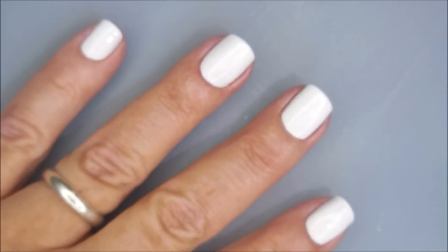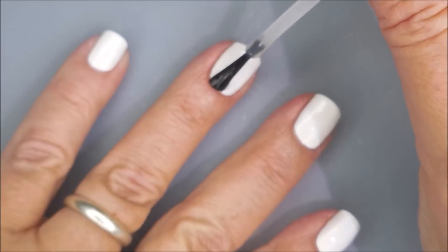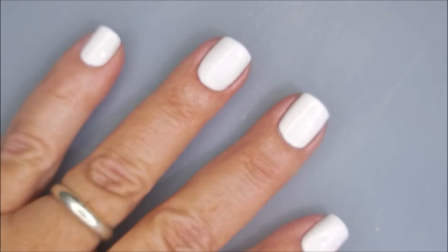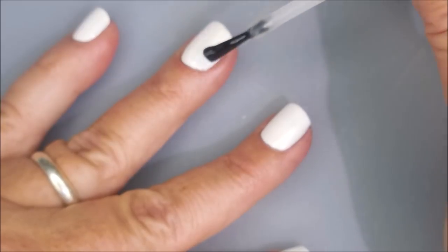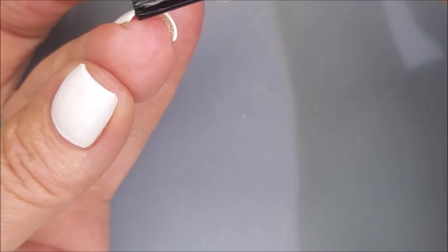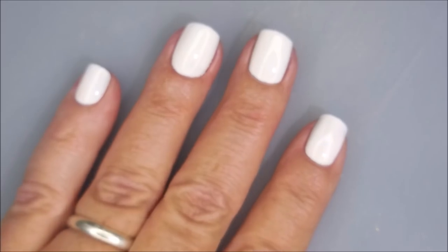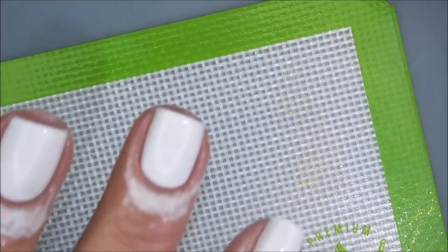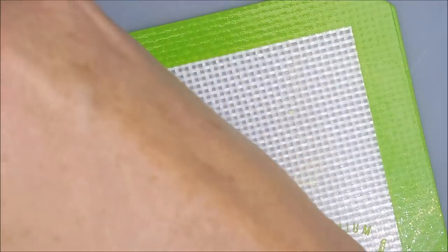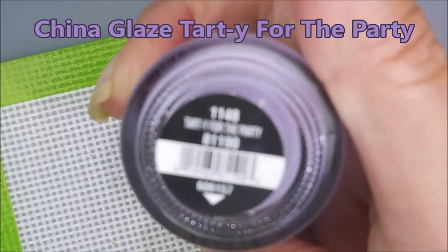I'm going to top it with the Pro FX Quick Dry Top Coat. Since I am doing a Smooshy, I'm not too worried about it being a perfect base. There might be, like if I just wore this on its own, it might have some see-through spots or not perfectly done, but since it's a Smooshy, we're going to roll with it. I'll be using IMK Peel Ease around my fingertips and China Glaze's Tarty for the Party.